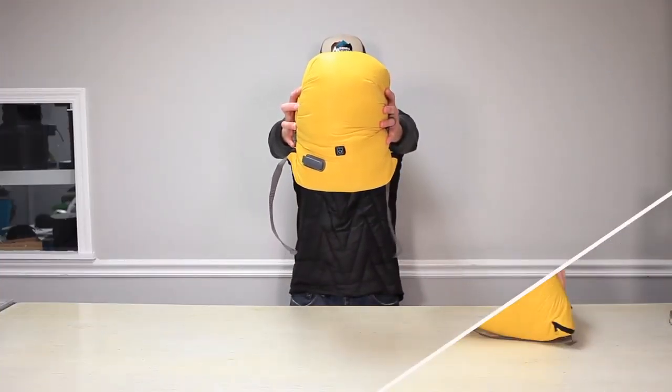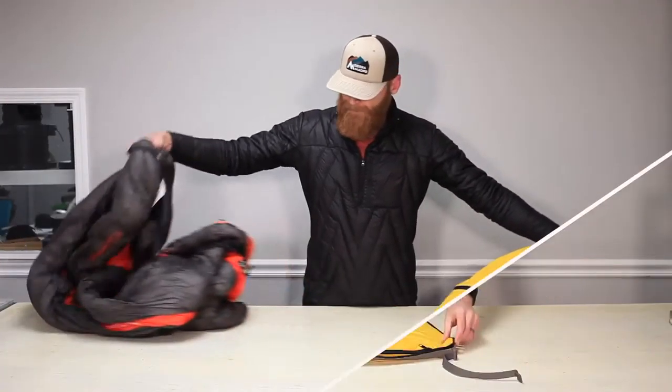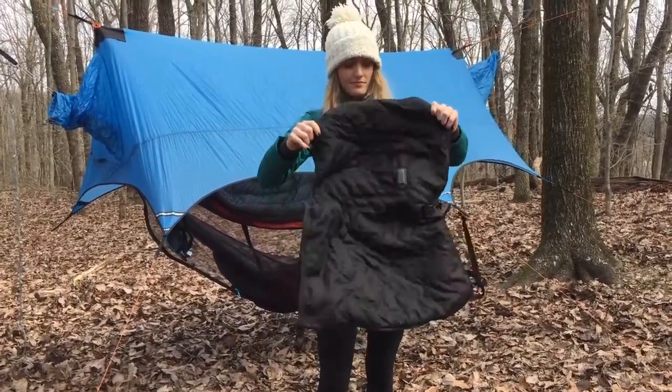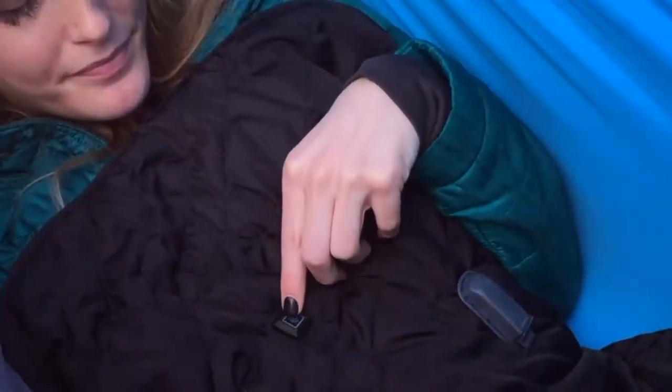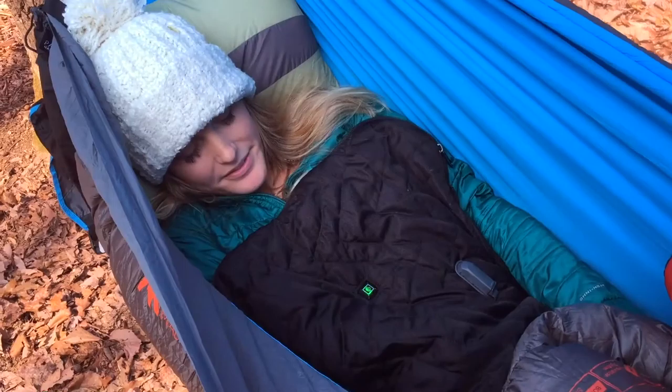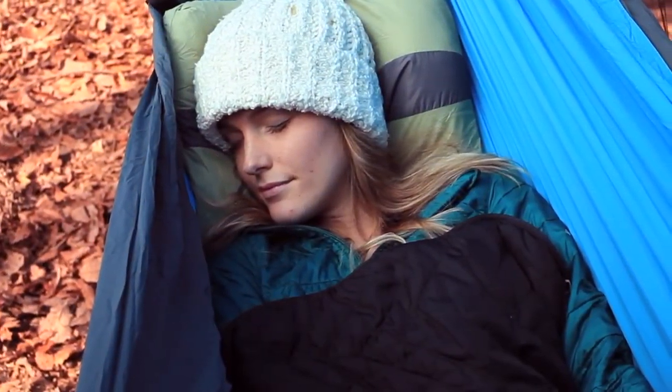The Hot Pocket is the first of its kind as an insulated stuff sack with twin battery-powered radiant heat panels. When you're ready to go to sleep, open it and place it inside your sleeping bag. And whenever you need a little extra warmth, just press the button and the Hot Pocket will instantly warm you so you can drift right back to sleep.